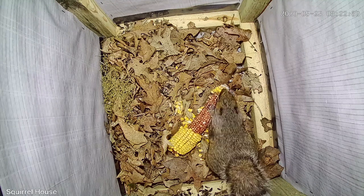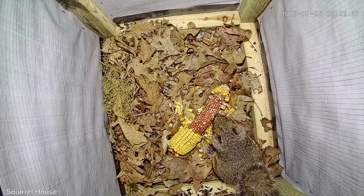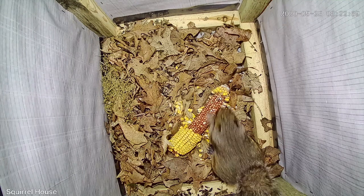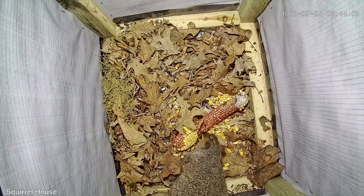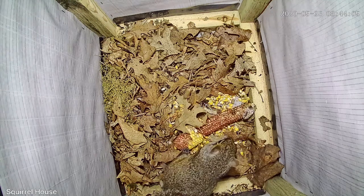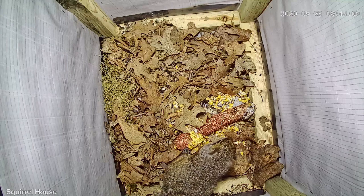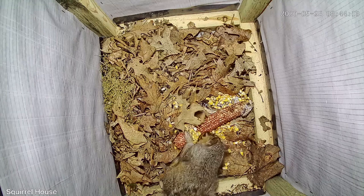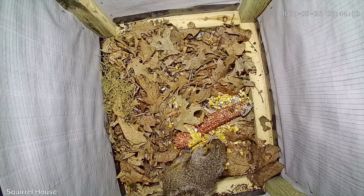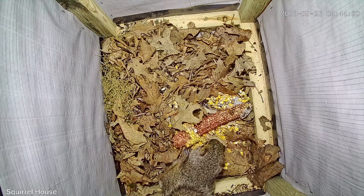It would stay for three or four minutes and eat corn. They definitely weren't comfortable in there right away — they'd always be checking the door and such. But as it went on, you could tell they were way more comfortable in there. It's kind of funny as well; it seemed that they pulled all the corn off and ate their favorite part first, and then went back and ate more of each little piece.